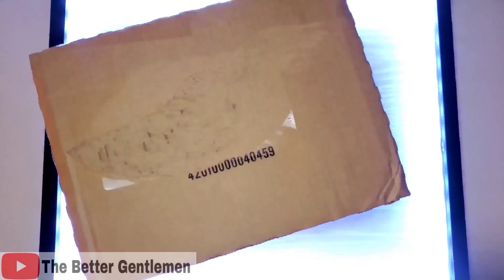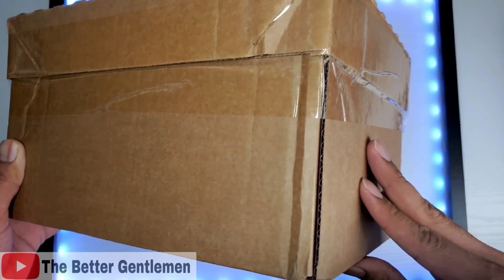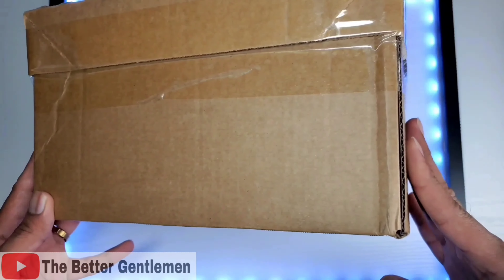Hey guys, it's Vin from the Better Gentleman and today we are doing an unboxing of this giant magical box from Microsoft. This really is a huge box and it's very surprising that this is an actual product from Microsoft.com.